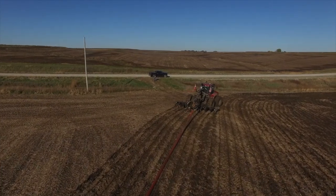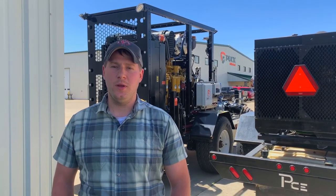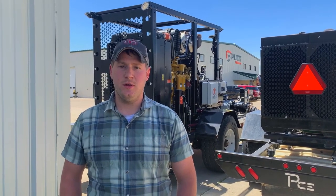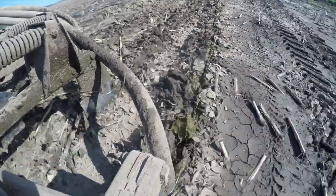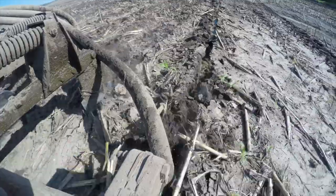With the 2100 series ripper shanks, we get down and do a little bit more work in the ground. It really breaks up that soil nice and less compaction. It buries the manure, does a very even spread. It holds more moisture in there — get a heavy rain, it doesn't run off, not as much disruption with the ripper surface.